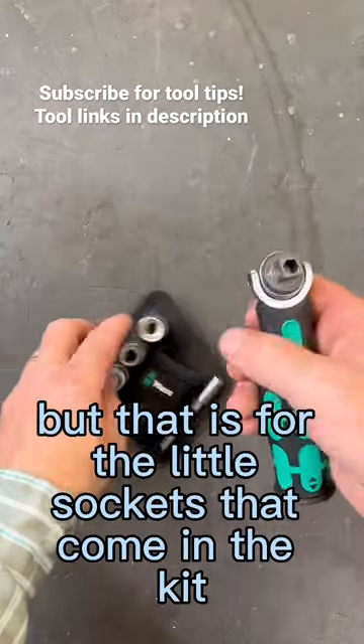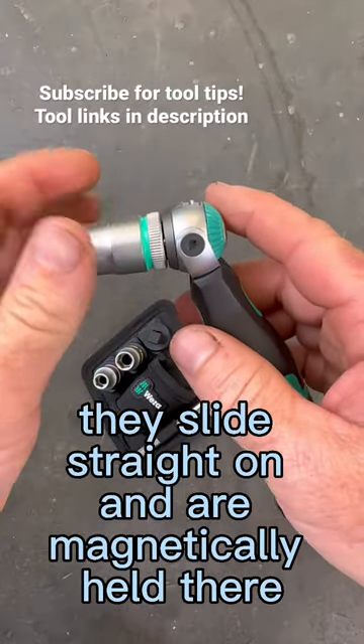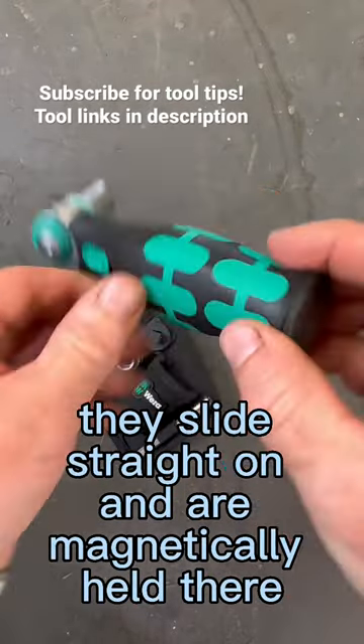That is for the little sockets that come in the kit. They're also on a little locking rail — you pop them off and they slide straight on and are magnetically held there.